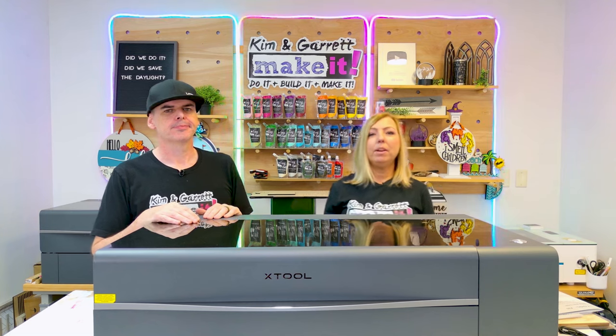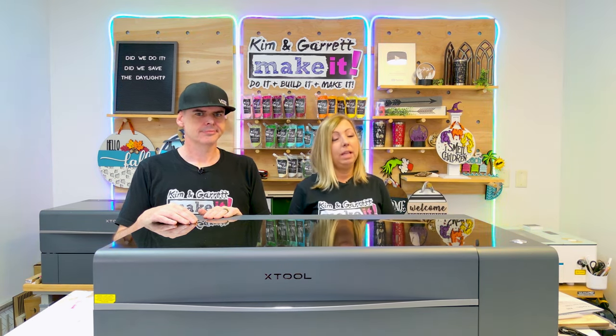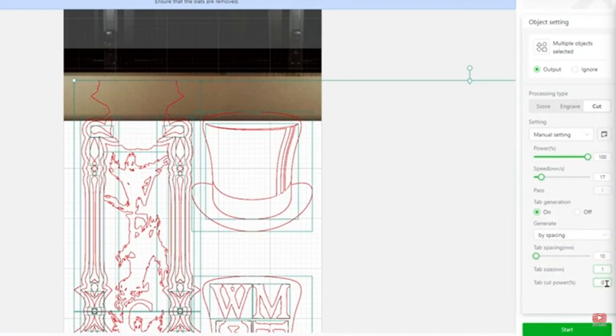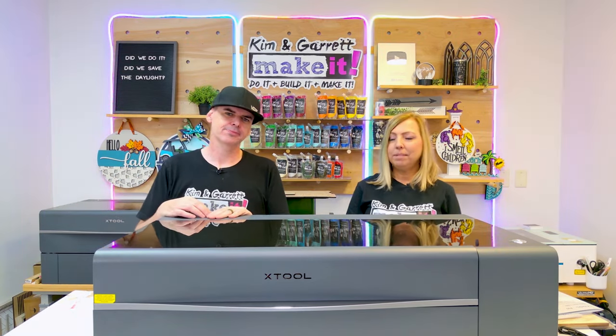One of the great things about the Xtool P2S is that it will grow with you. You may start as a beginner with basic projects, but the P2S offers advanced features you'll want to try later. The automatic pass-through allows you to cut 23.6 inches wide, and with the pass-through rail's conveyor system, you can cut up to 10 feet long — all in one cut at one time, unlike other lasers that require manual realignment.